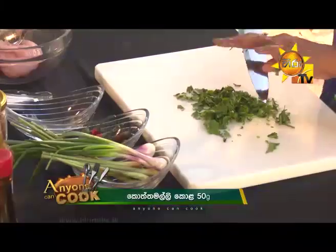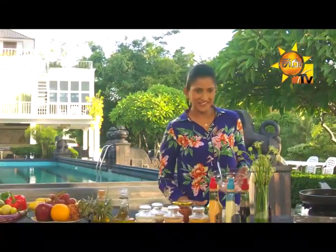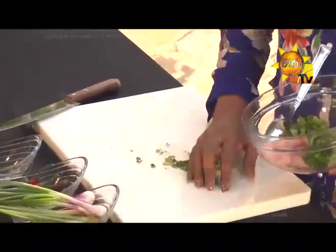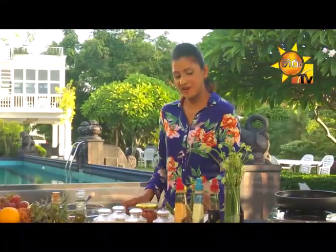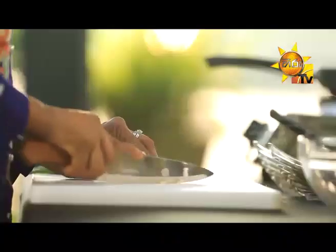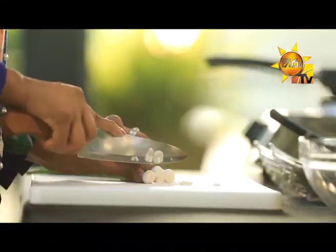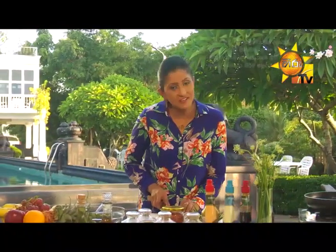Then stir it with a little lamb. Then stir the pork and mix it in.